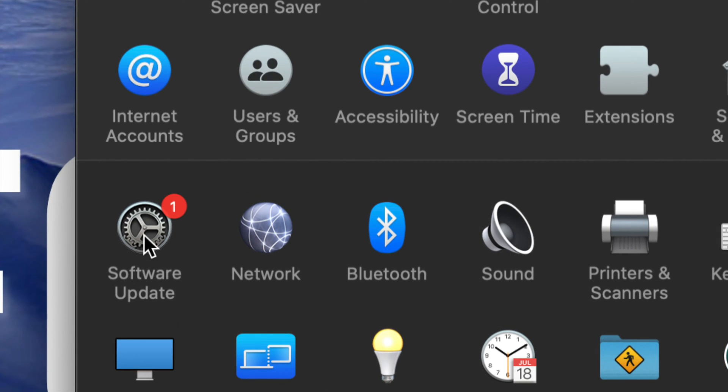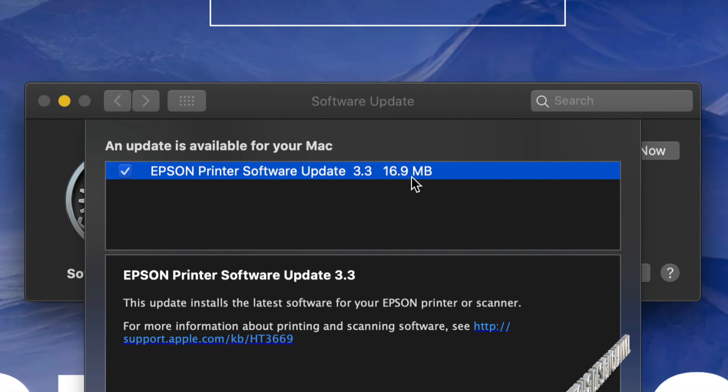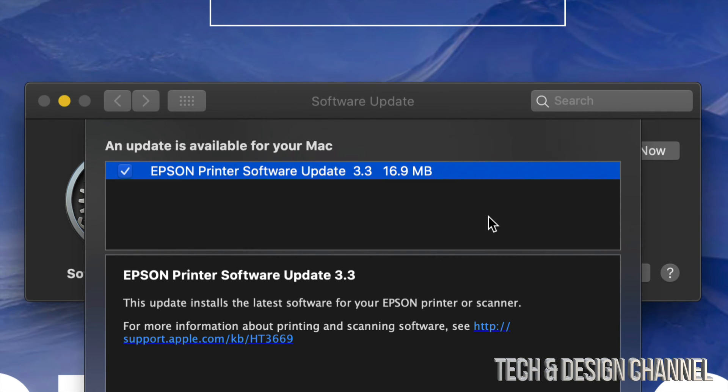Once we open up System Preferences, the third option on the left hand side will be Software Update. Once we click on Software Update, we're going to see Epson Printer Software Update 3.3. If we click on More Information, it will tell us exactly how big it is — that's only 16.9 megabytes — and it will not require a restart.